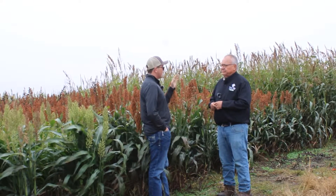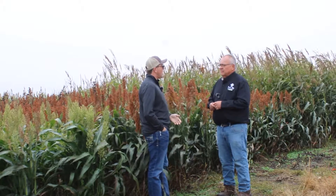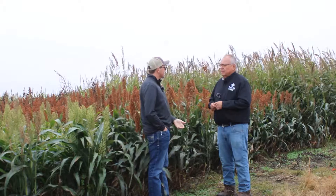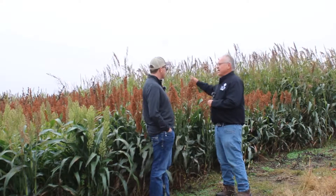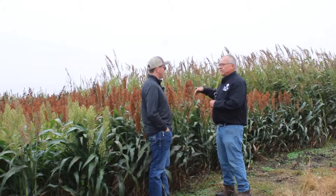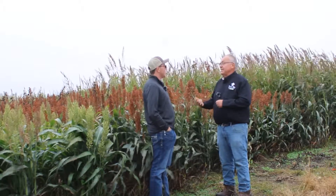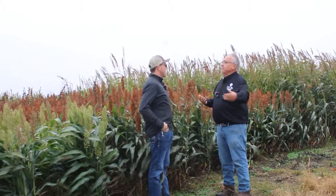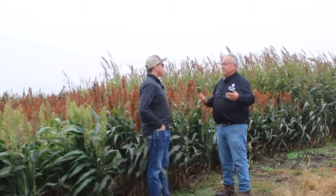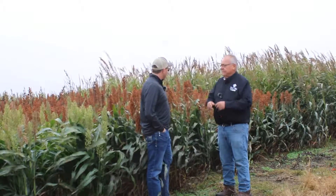And then after endophyte levels have come down a little bit and it's not near as hot or toxic — when our fescue pastures are better — graze that in the winter months. So graze this in July and August, let it grow, and let your tall fescue do what it's supposed to be doing. It's good for stockpile that you can last until December, January, February where the endophyte toxin levels are much lower.